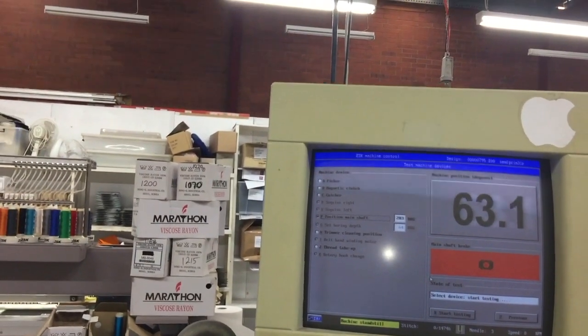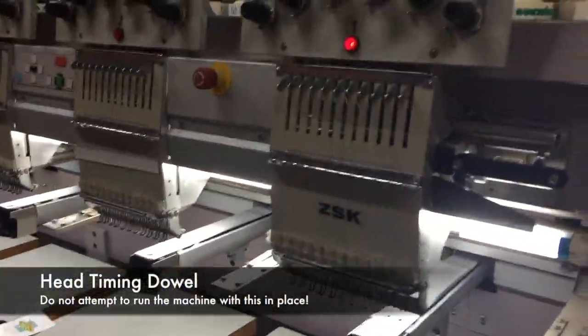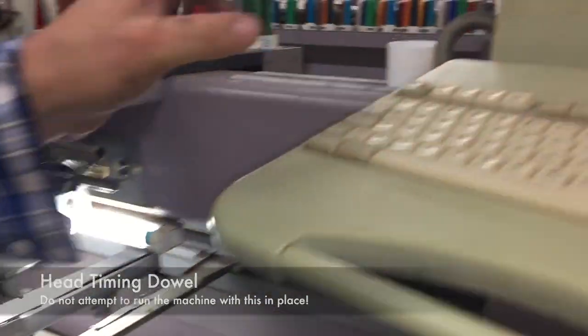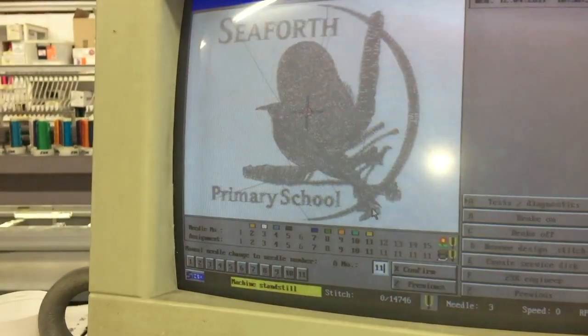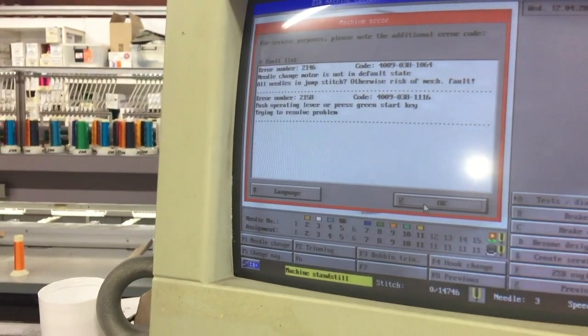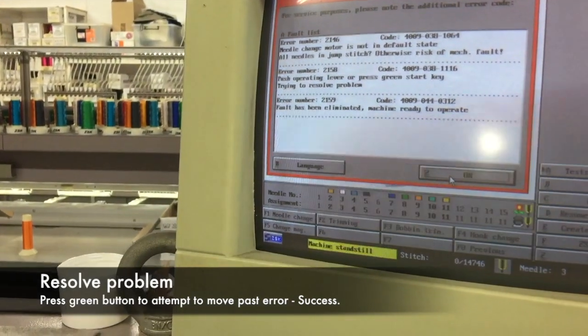Now pulling the timing pin out. Going to try our needle change operation again. Now it's saying fault eliminated, ready to go.